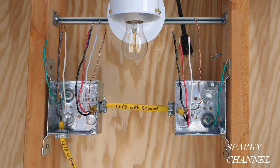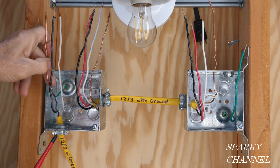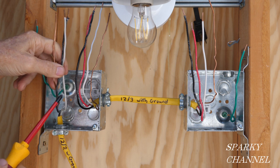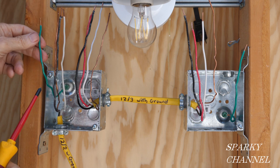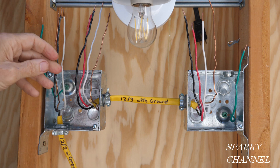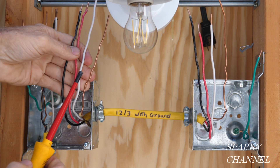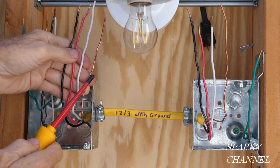Now I'll show you how to wire a half-hot receptacle with the power coming to the switch. First, I'd like to show you the cabling. This is a 12-2 with ground cable, and it comes into the box where we're going to have the switch — two conductors, a black and a neutral, and a bare ground wire. Here we have a green ground wire attached to the box as a bonding wire. Then we have a 12-3 with ground cable, which has three conductors: black, red, white, and bare ground.